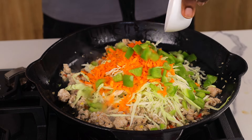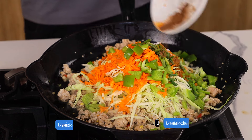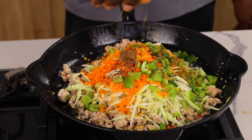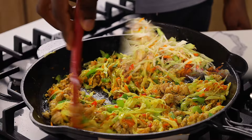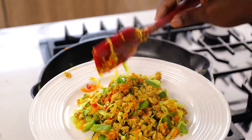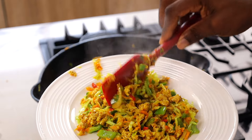Now go in with the cabbage, carrots, bell peppers, spring onions, and your spices and seasonings. Stir everything to combine and cook on medium to low heat. You want to cook until the vegetables have wilted a bit but still retain a little crunch. You'll notice they still look vibrant — that is exactly what we need.